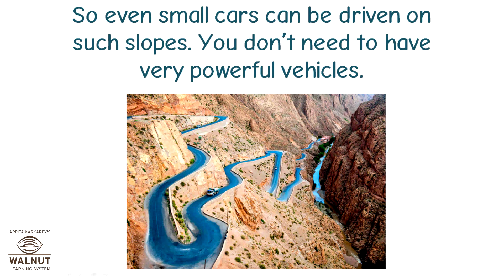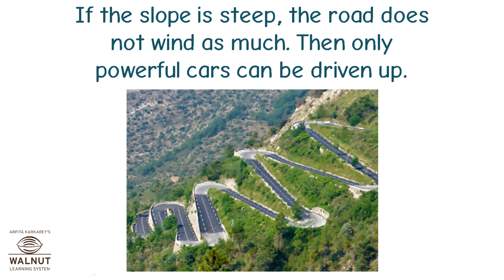So, even small cars can be driven on such slopes. You don't need to have very powerful vehicles.